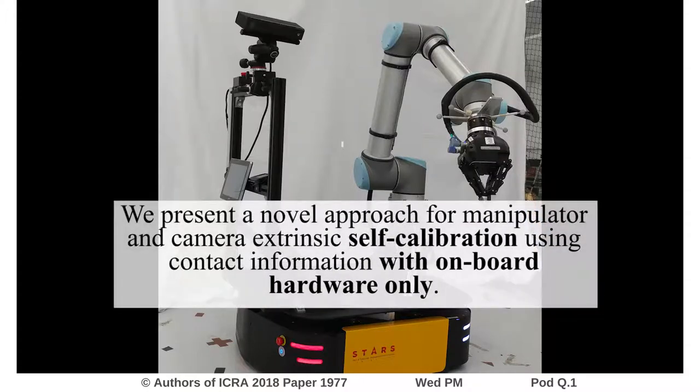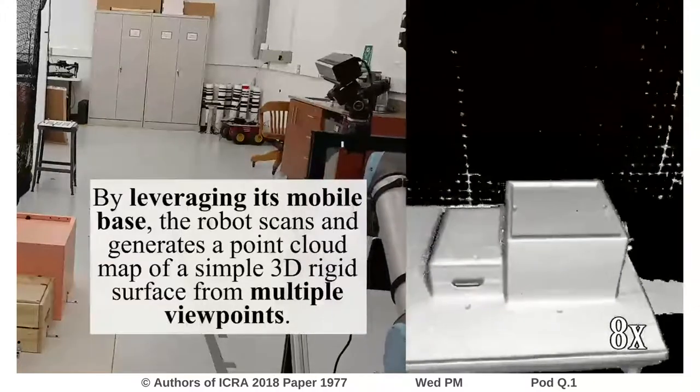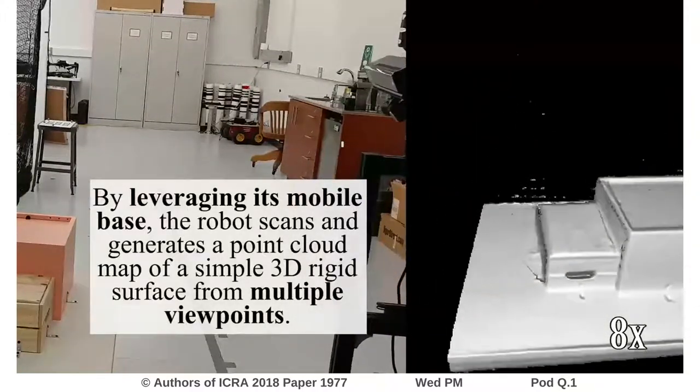We present a novel approach for manipulator and camera extrinsic self-calibration using contact information with onboard hardware only. By leveraging its mobile base, the robot scans and generates a point cloud map of a simple 3D rigid surface from multiple viewpoints.